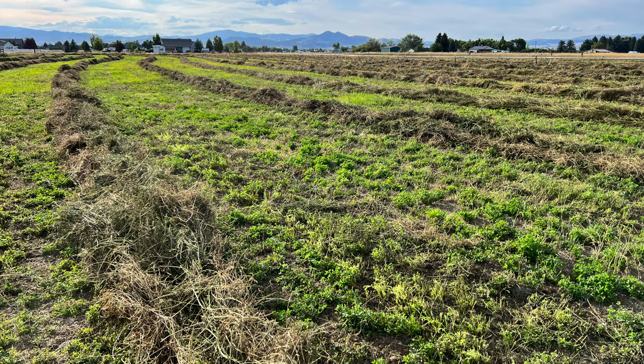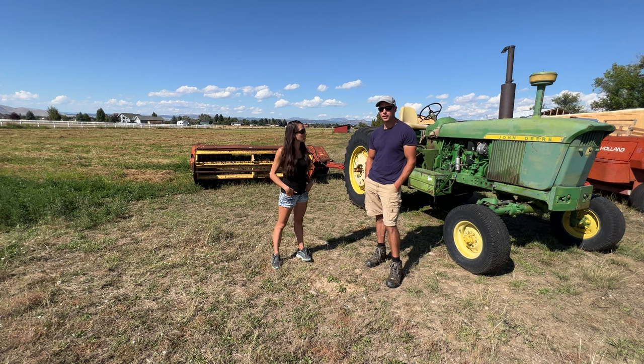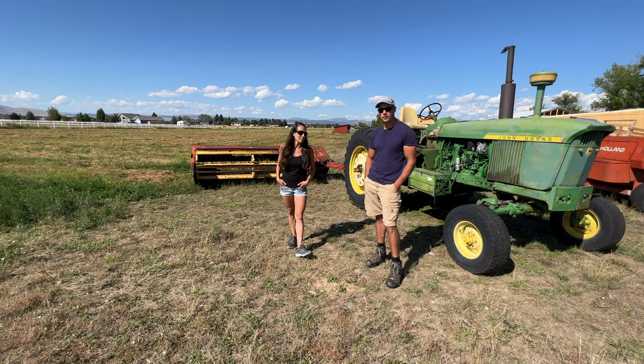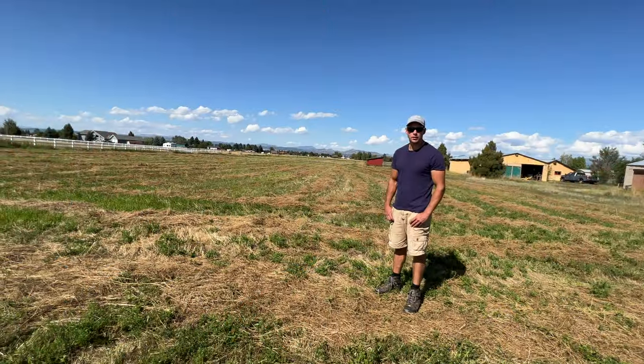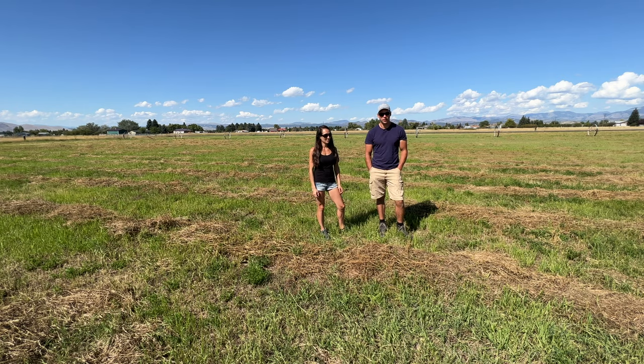This is our second cutting, and just like we predicted, it is a failure again. We had some problems happen, so stay tuned in the video if you want to see just what happened this time. This is why we think you shouldn't grow hay if you have a small farm. We are with our second cutting of hay for the year, and it's a failure again.